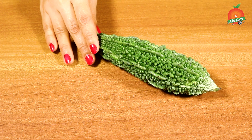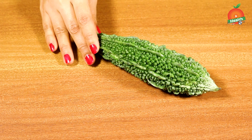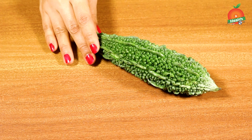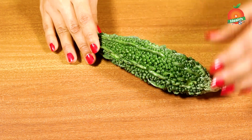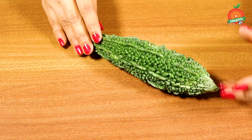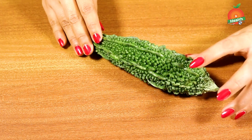Here we are using bitter gourd, which will help you in controlling sugar levels very effectively. You can take it in any form — you can make it a powder, cut it into pieces and dry it, make a juice out of it, make a tea, or make detox water out of it. In any form, it will help you in controlling sugar levels.